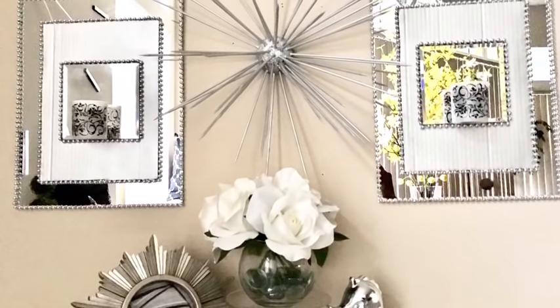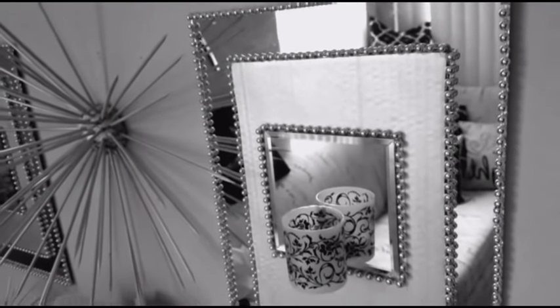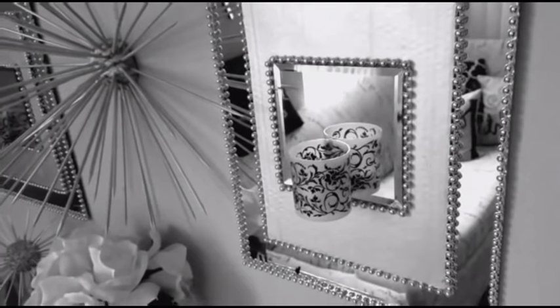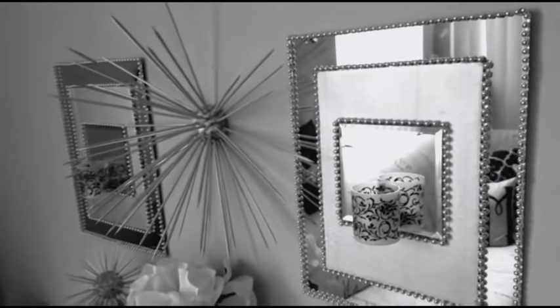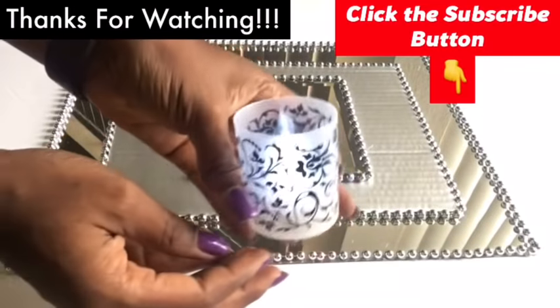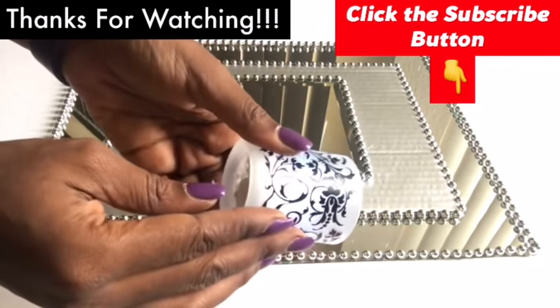I love how easy and inexpensive this decor turned out and it's so pretty. Let me know in the comments section below if this is something you want to try out. I hope you enjoyed watching this video. I have all the DIY videos linked in the description box below — thank you so much for watching and don't forget to click on the subscribe button.